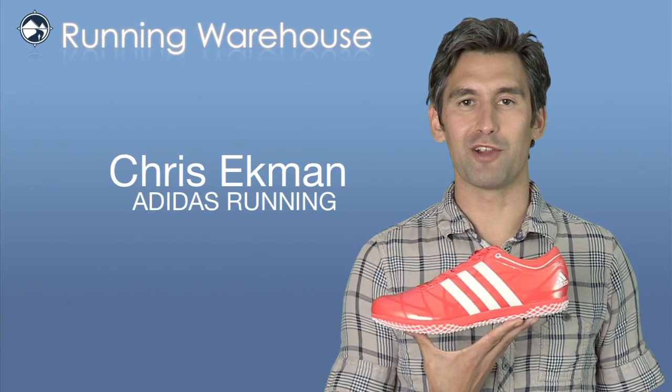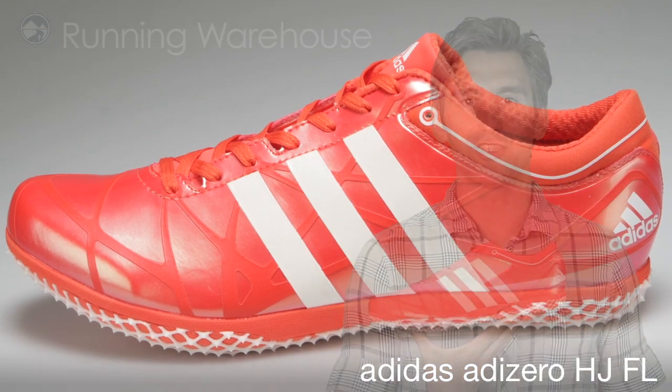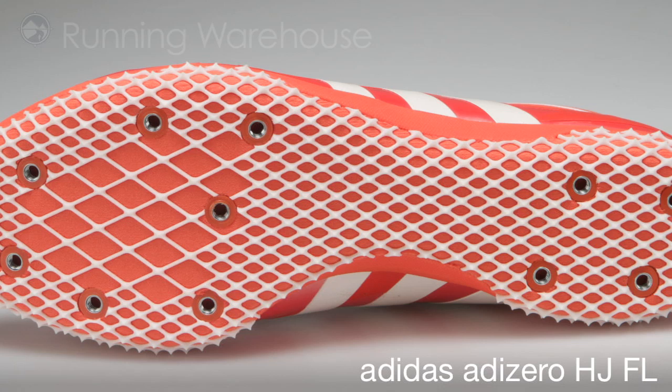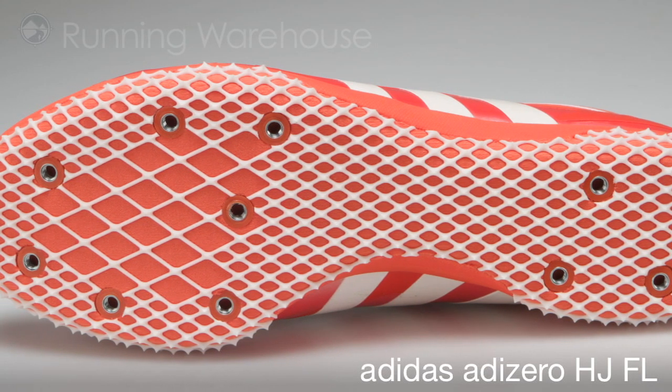Hi, I'm Chris with Adidas Running, here with my friends at Running Warehouse today to introduce the Adizero HJFL. In the outsole, we feature scary sharp shark skin that provides the ultimate grip on all track conditions with replaceable spikes.